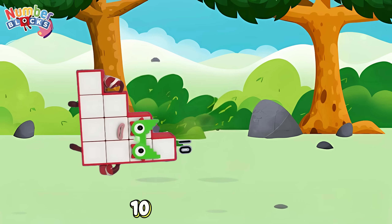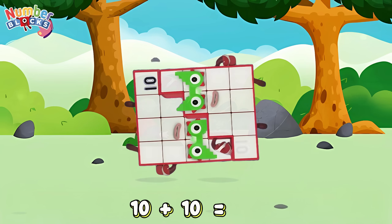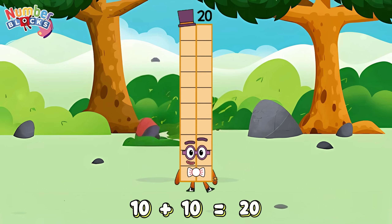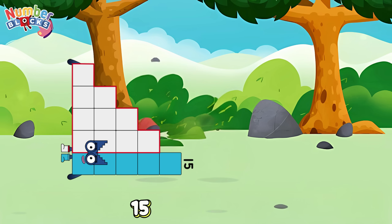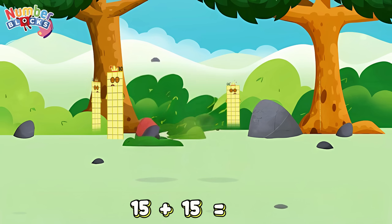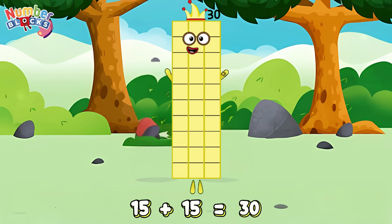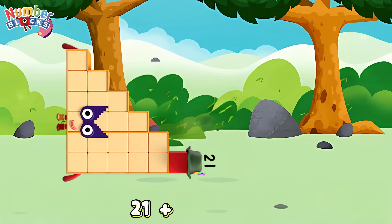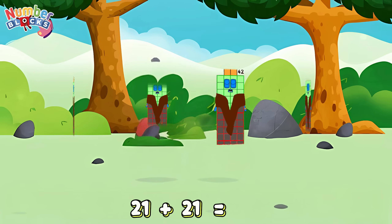10 plus 10 is equals 20! 15 plus 15 is equals 30! 21 plus 21 is equals 42!